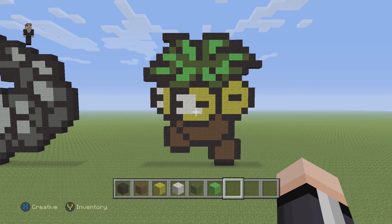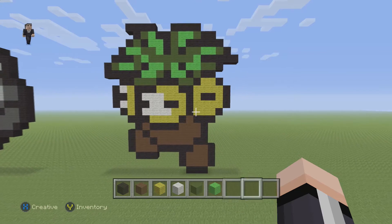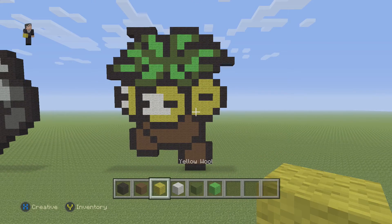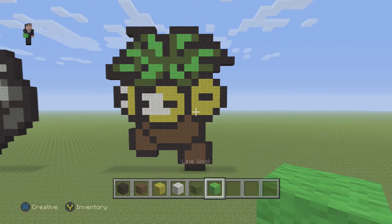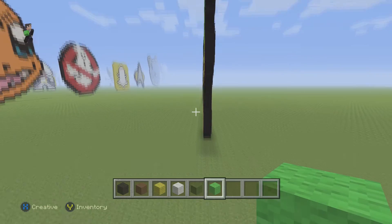Hey, what's up, it's William from Rocket Zero and welcome to another pixel art tutorial. In this video we're gonna be building an Exeggutor from Pokemon - he's number 103 on the Pokedex. We need some black wool, brown wool, yellow wool, white wool, green wool, and a couple blocks of lime wool. I got him from CandyPatterns.com, link in the description down below.